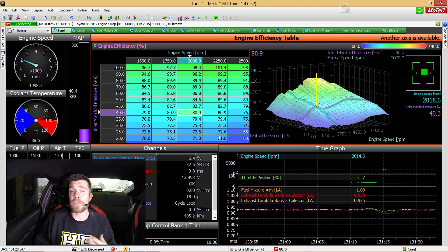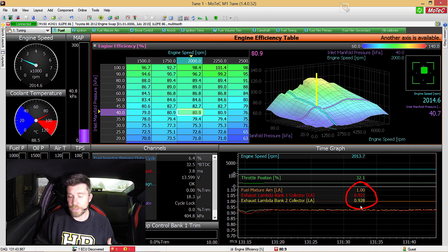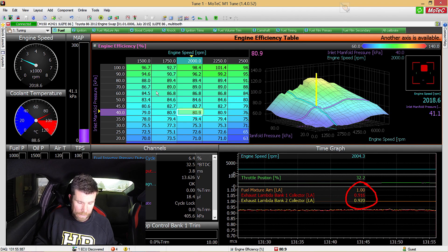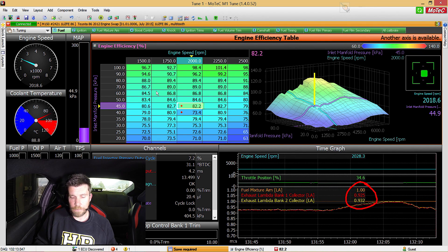The process is to tune the number in the efficiency table until our measured air fuel ratio matches our target. We can see our fuel mixture aim — our target — is 1.0 lambda. At this particular point you can see we have our measured air fuel ratio from both banks of the engine sitting at around 0.92 lambda. That means we're a little richer than we're targeting, so there's too much fuel going into the engine. I can correct that simply by reducing the number in the volumetric efficiency table, and you can see that as I do that our air fuel ratio moves closer to our target. The process is simply moving through the volumetric efficiency table and making changes until our measured air fuel ratio matches our target at each point.